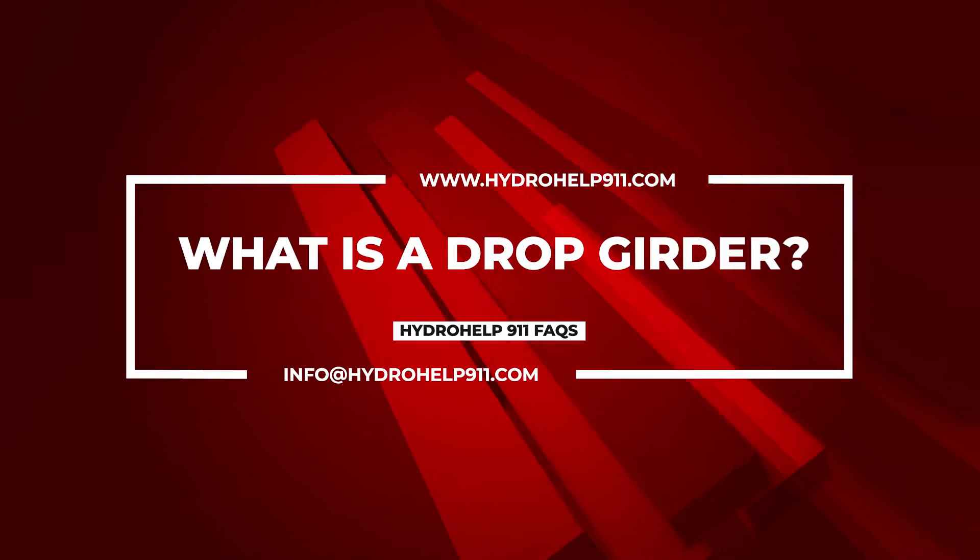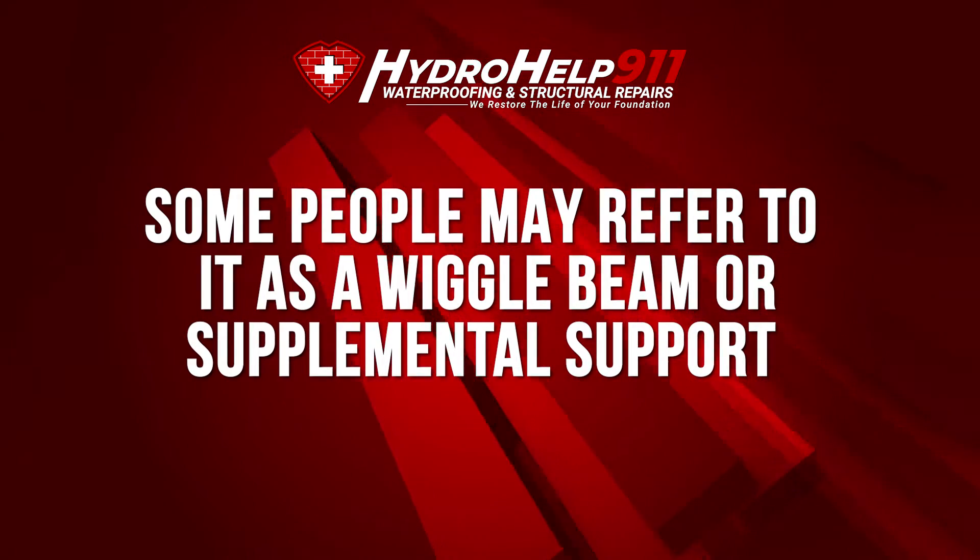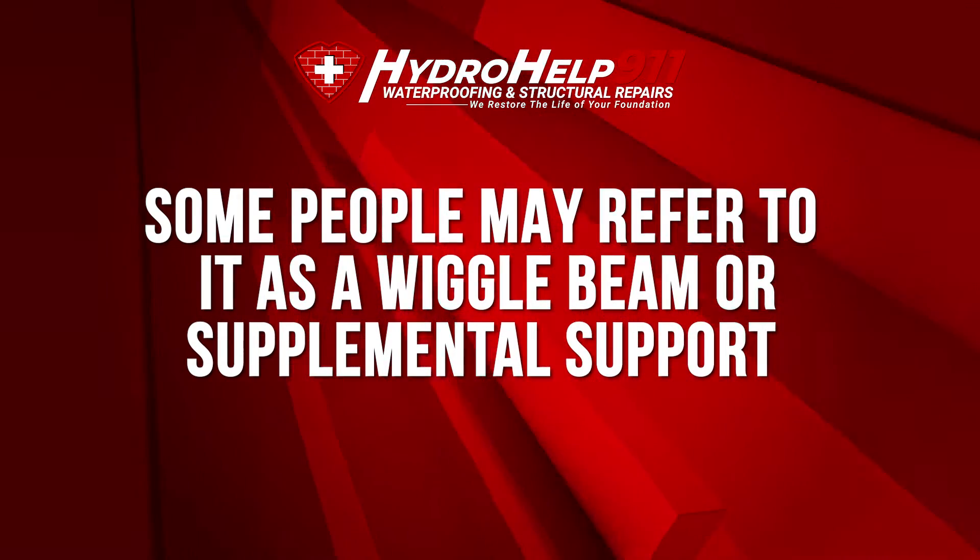What's up everyone? Cory Parks with Hydro Help 911. I want to talk today about what a drop girder is. If you hear a contractor or a foundation company talk about a drop girder, some people may refer to it as a wiggle beam or supplemental support. We want to just walk you through what that looks like.